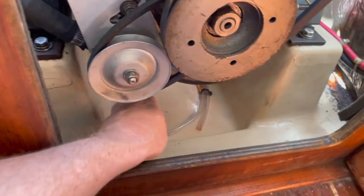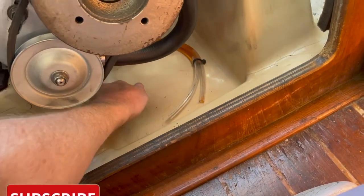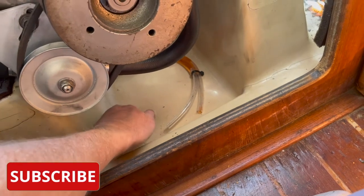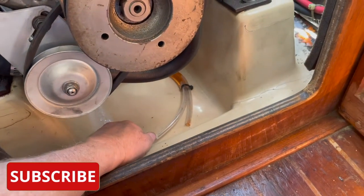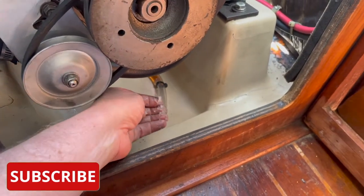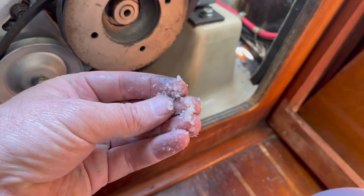Look at this. Underneath the engine — when I took out the raw water pump before I left, I must have left the little bit of seawater that drained in there. This is all from evaporated seawater.